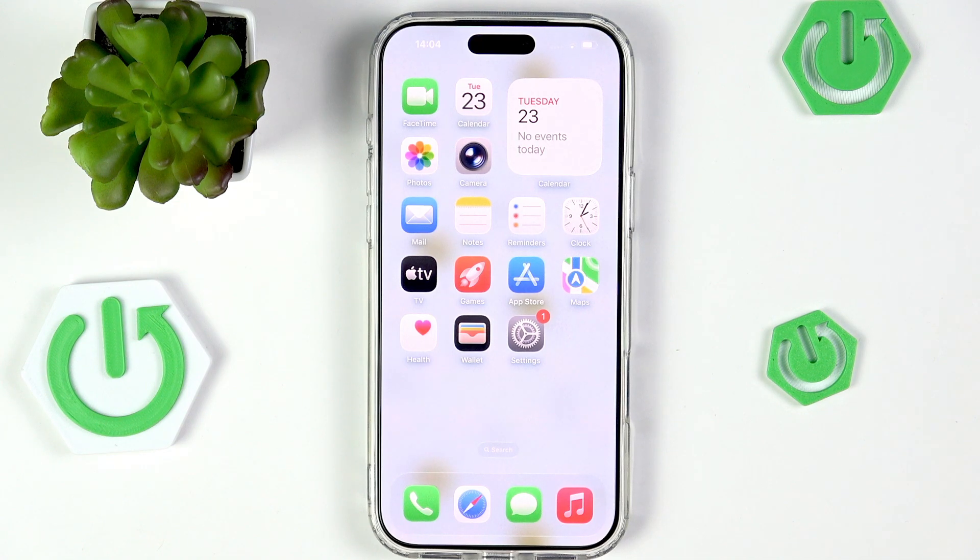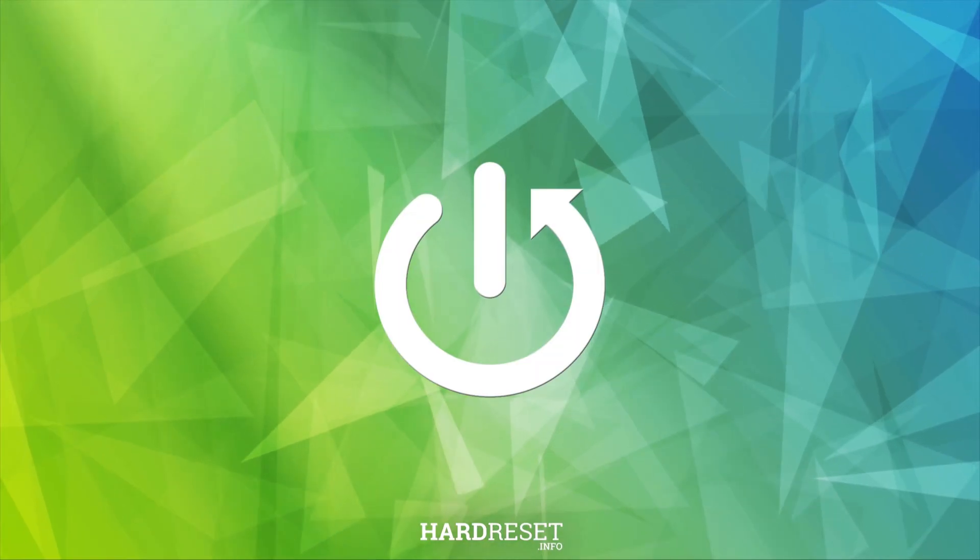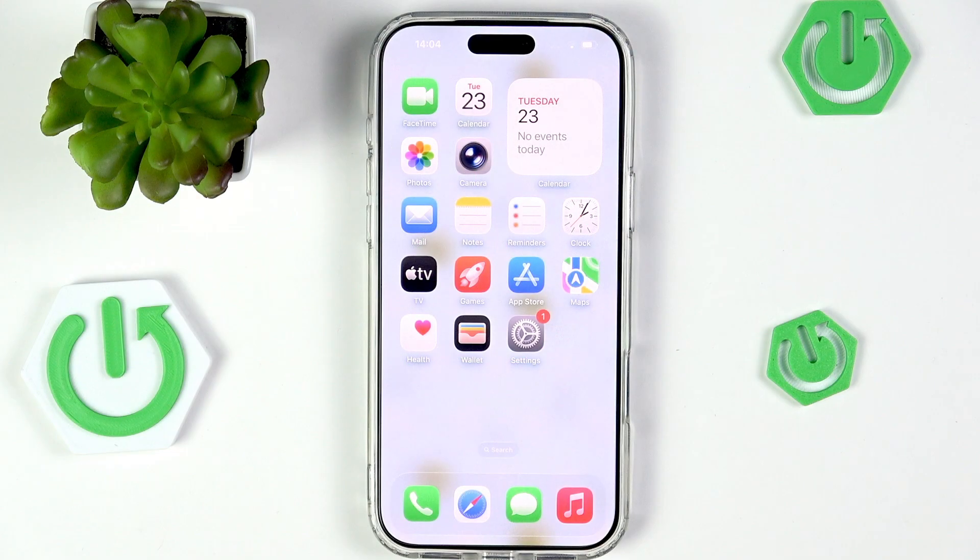Hi everyone. In front of me I've got the iPhone 17 Pro Max, and let me share with you how to force restart this device. So if your iPhone is stuck or frozen for whatever reason and you have no idea what to do, you can try to force restart it.